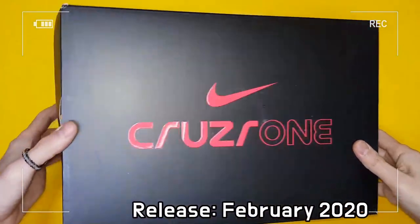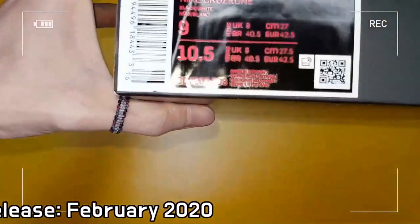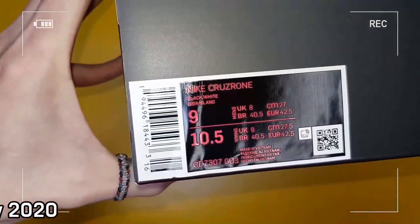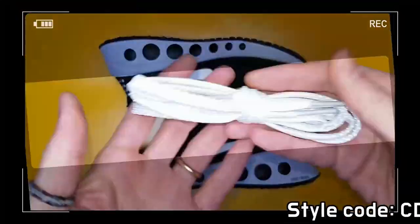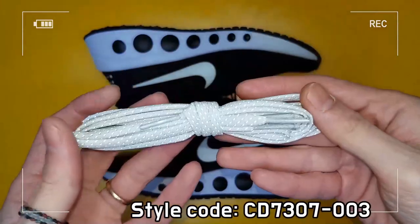The uniquely angled outsole creates an incredibly smooth heel-to-toe transition when you put it on. Stacked Nike React foam in the heel feels surprisingly soft and tapers to the toe, providing maximized range of motion.